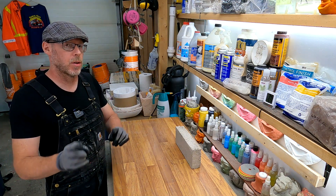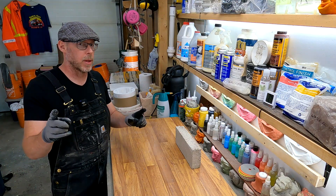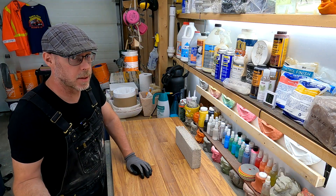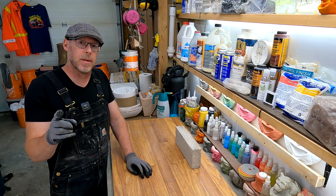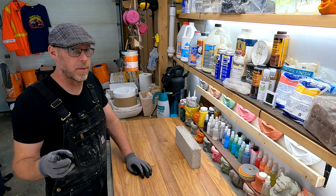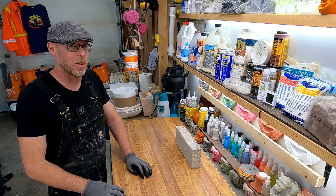We covered a ton of information here. There are so many different things you could be doing to prevent your concrete from cracking. I hope you found this information helpful — if you did, please like this video and subscribe to my YouTube channel.